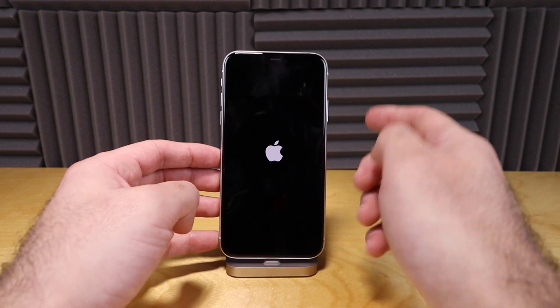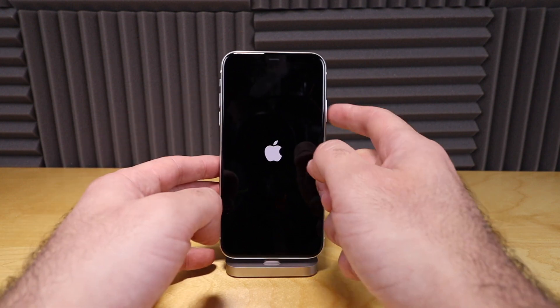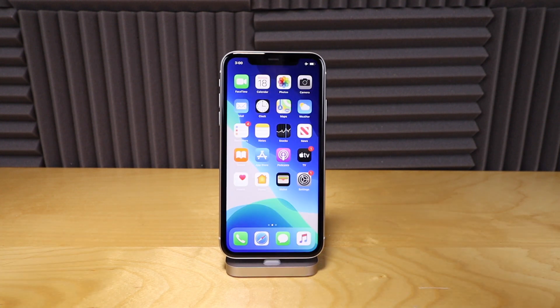Now you can release the side power button. You don't have to continue holding these buttons at all. It's just up, down, and hold down your power button until you see the Apple logo, and just let it reset.